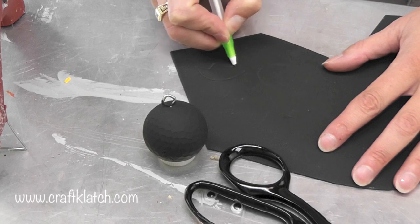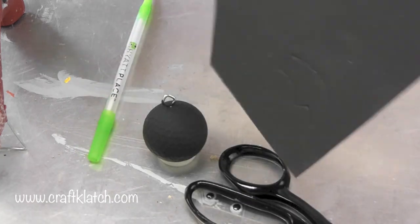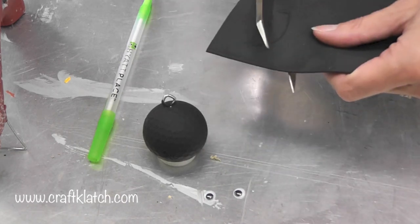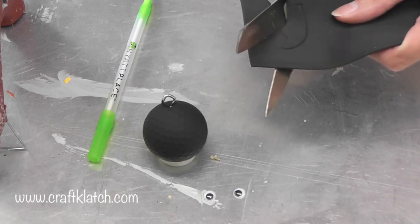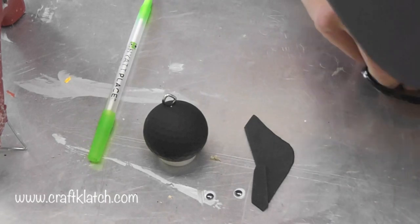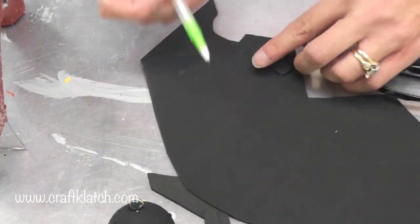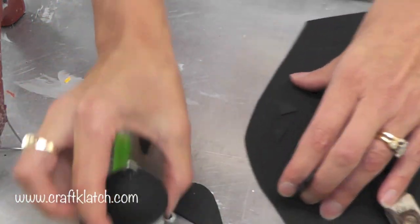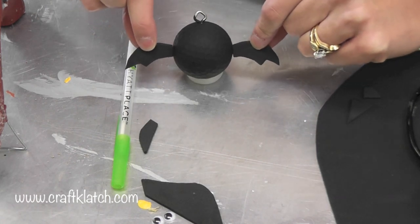I'm just drawing the wing shape on the foam here with a pen, and then I'll just cut it out. One of my most favorite things is cutting out stuff in this foam because it cuts so nicely. Once I have the one cut out, I'm going to trace it and cut the other one out. So we have our little wings, and I think they will be perfect for our little bat.